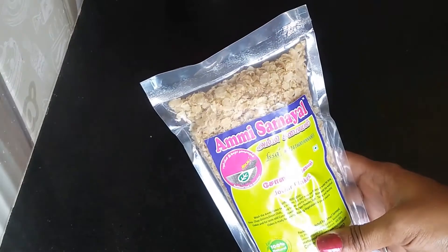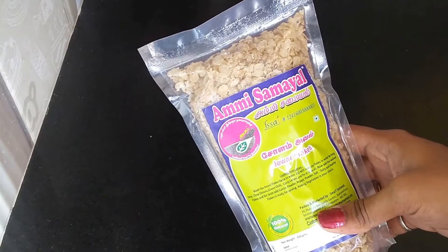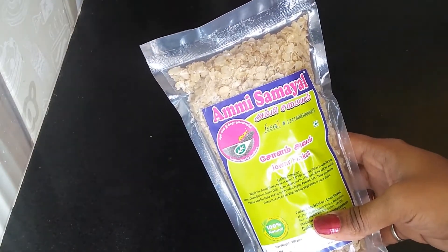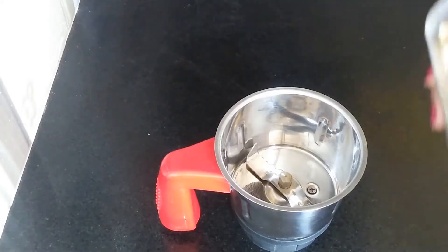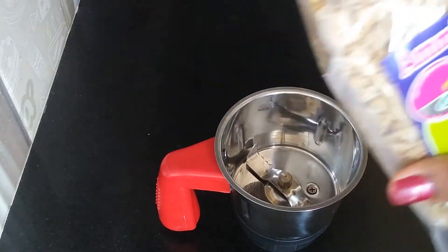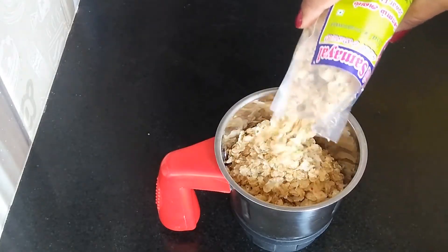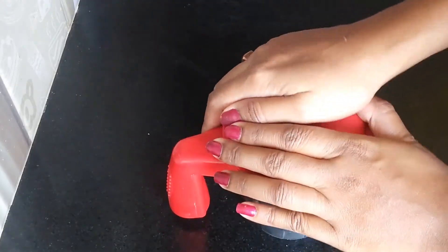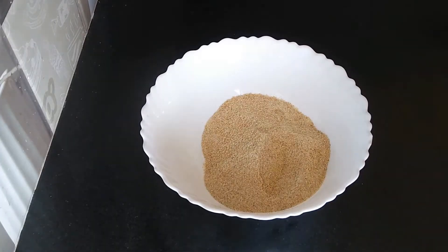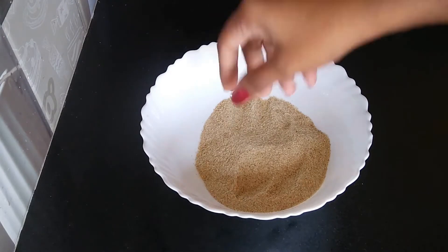I am going to make a fine powder of these Jowar Flakes in the grinder jar. Now I have done the fine powder of the Jowar Flakes. You can see it's beautifully done.